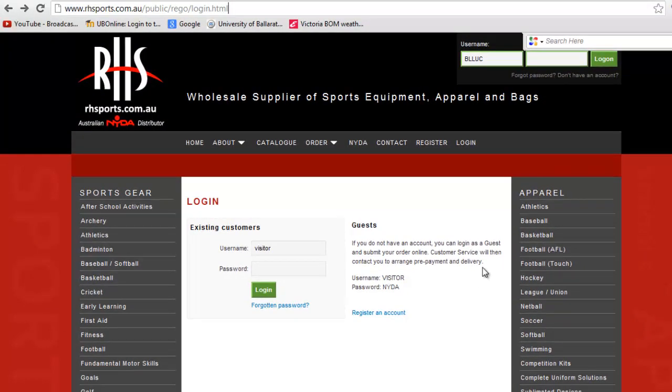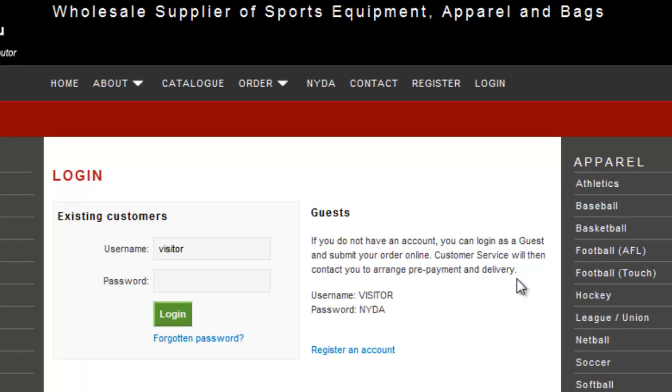Depending on who your suppliers are of your sporting equipment will actually dictate whether or not you can use this option. But one of the suppliers we have is RH Sports and they have got some really good resources you can use to help you out with your preparation. Now if you don't actually have an account with them, you can see on their webpage that they have a guest username and password login - Visitor and NIDA.